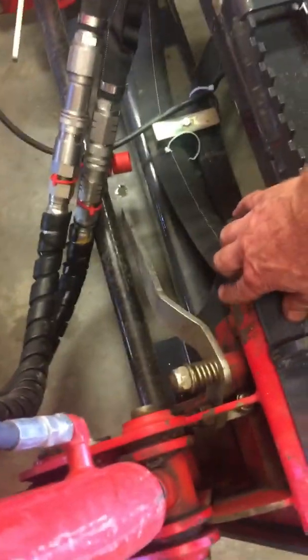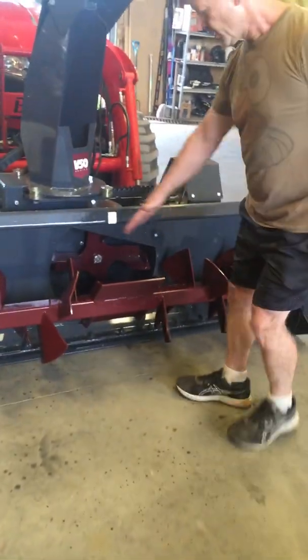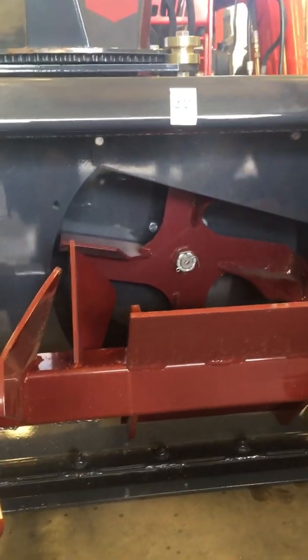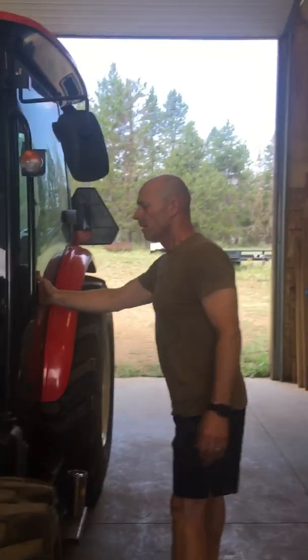We've obviously got our skid steer quick connect on our Vernig snowblower. I want you to see this snowblower because it is amazing — look at these paddles, they're huge, bigger than my hand. It's feeding six feet worth of snow into our second stage, which spins super fast to throw the snow. This is hydraulically controlled with solenoid actuators that control the rotation of the chute — it is a super overbuilt snowblower.